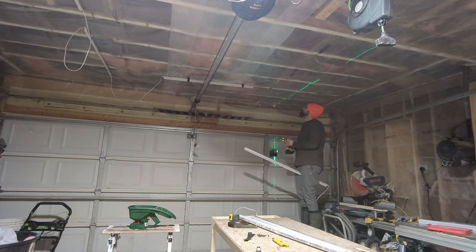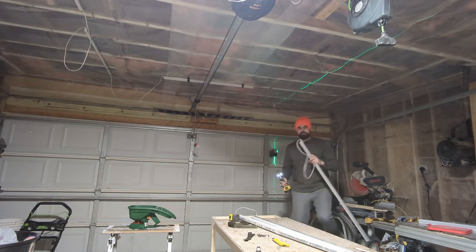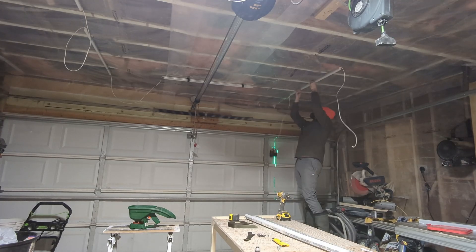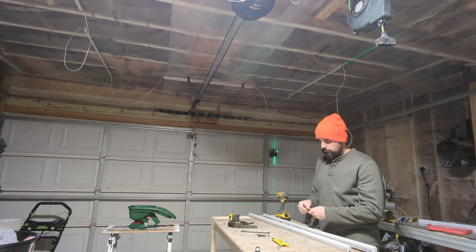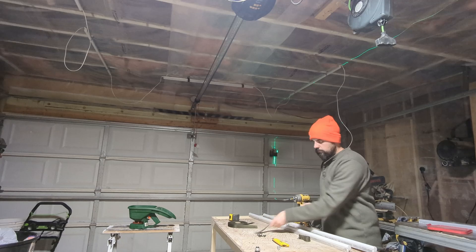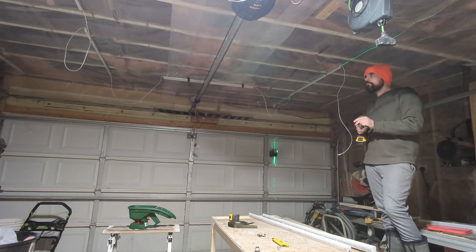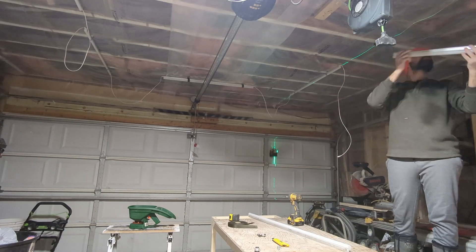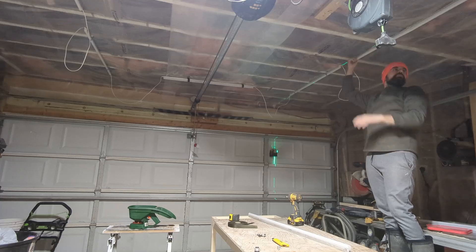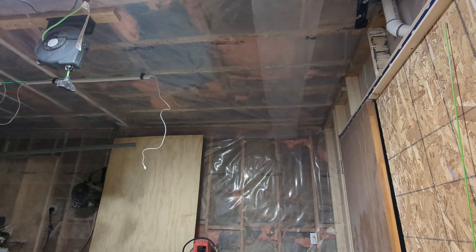The ease with which these lights go up is really one of the most attractive factors of this kit. The other attractive factor is that the kit only costs about eighty dollars Canadian for a set of eight, and they put out a significant amount of light. I've used this kit in a couple of different garages and I've always been very pleased with the results. That said, I am debating picking up a second kit to add a little more light to this shop, especially for filming.